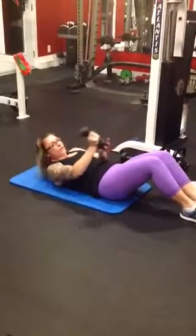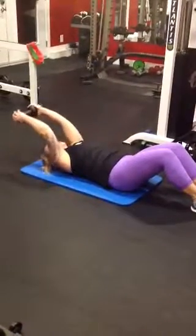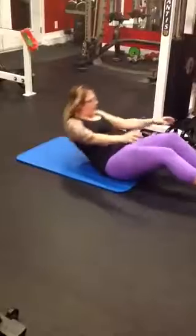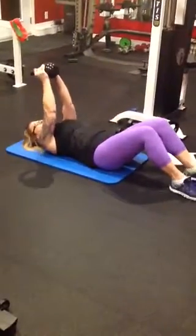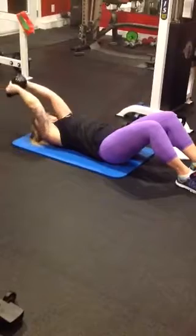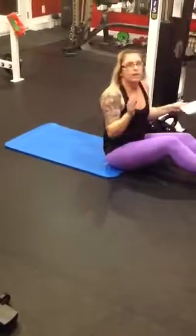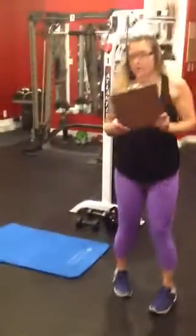If you're not ready for two dumbbells, you can always bring it down and do one. Keep a soft bend in that elbow, push in, making sure that lower back is pushed into the mat, and then come straight up. Another variation if you want something heavier, you can go with the kettlebell — hold it, bring it down and up. Exhale on the exertion, inhale on the way down. We're going to do 15 for our first round, 12 for our second, and 10 for our third.